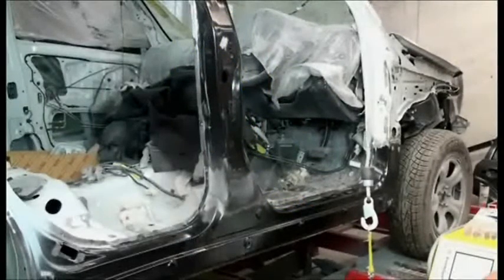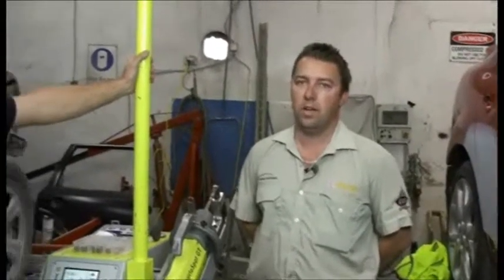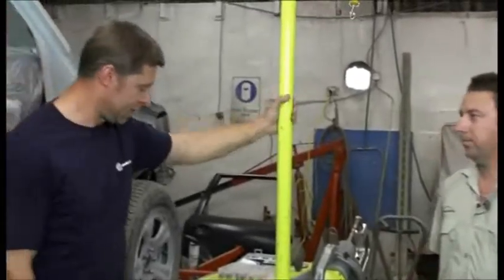We've now finished the repair process of this vehicle and we're now up to the welding stage. We're going to hand over to Mark Ryan from Sydney Automotive Paints and Equipment and he'll take us through the welding. Thanks Mark. Thanks Jase.